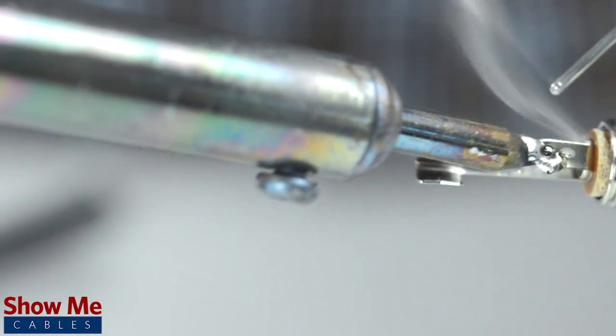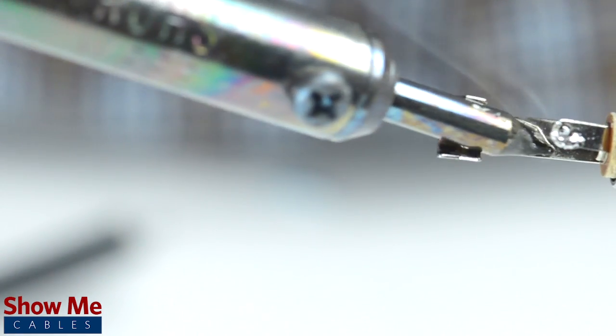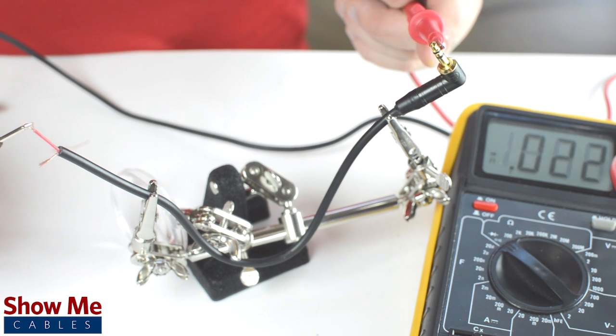Take the connector and with a vice or helping hands, tin the solder points on the connector. The sleeve is the longest piece of metal coming out of the back of the connector. If you are unsure of which solder point corresponds to the tip or sleeve, you can use a multimeter to check continuity.